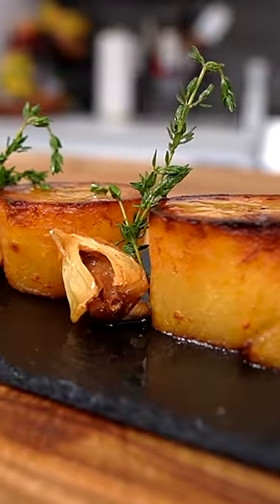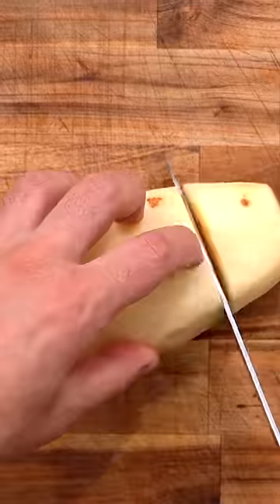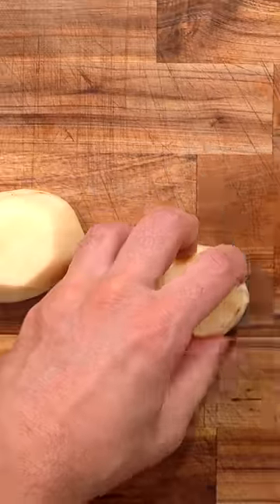Trust me when I say this is how you make a high-level potato. This is a certain style of fondant potatoes that are really, really good. Just start by peeling, slicing, washing, and drying your russet potatoes.